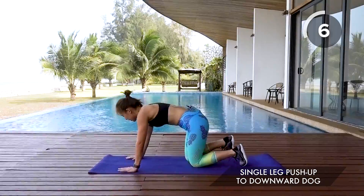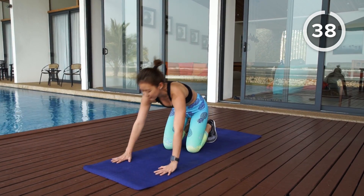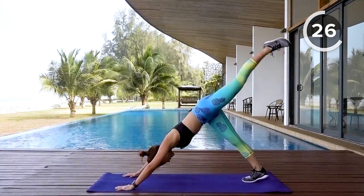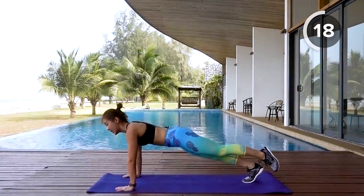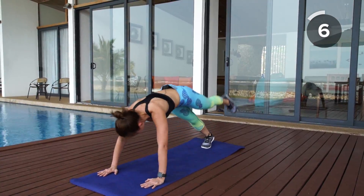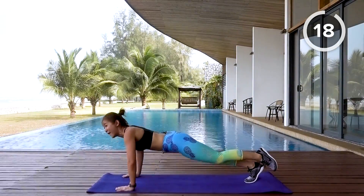Second workout will be a push-up to downward dog. Let's bring our left leg up first. Give me a nice push-up and then into downward dog — simple but very effective total body movement. Push up and pike up; stretch your back, feel your back muscles and your core working your upper body. Beginners, if you're struggling, just get into a high plank and straight into downward dog, then progress to a low push-up.